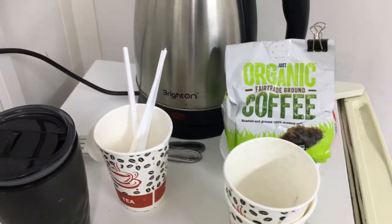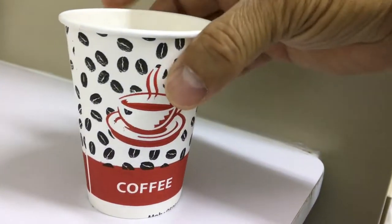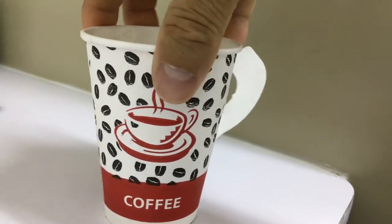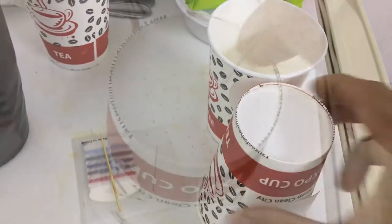These cups are heat-resistant disposable cups and can withstand the temperature coming out of a hot water kettle. Let me turn this cup around — okay, simple technique.